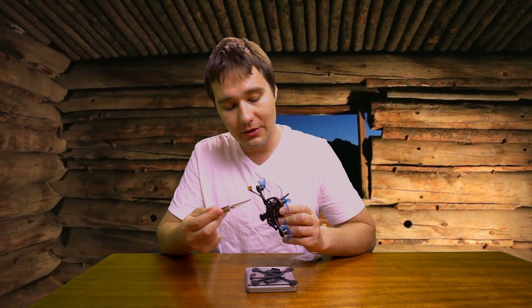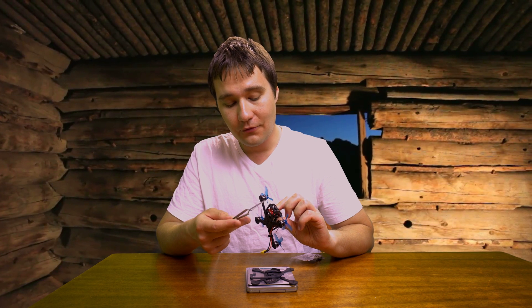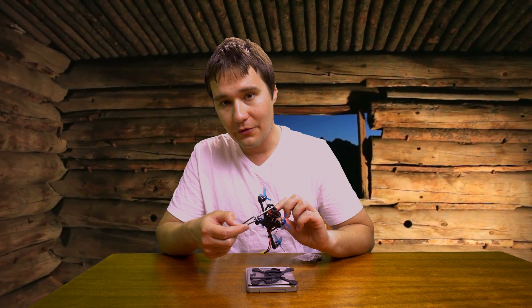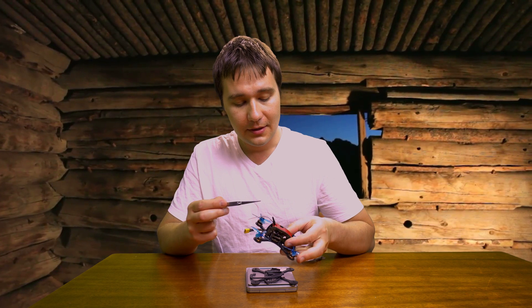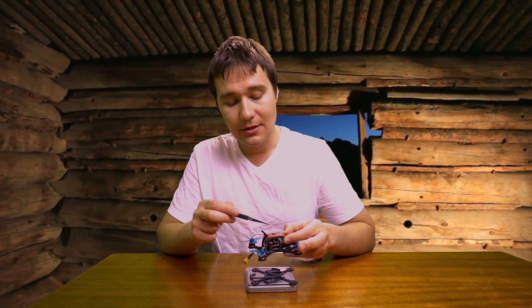The only hardware you ever need is one standoff at the back, and for increased camera protection, one standoff at the front. Top standoffs are completely optional and just depend on your choice.